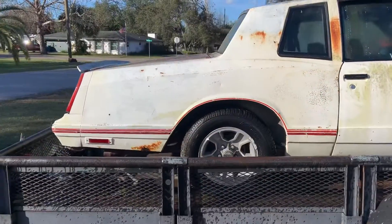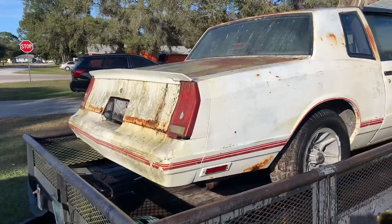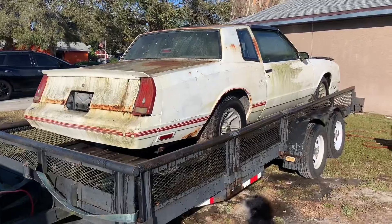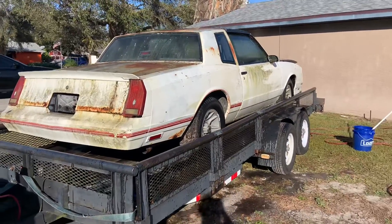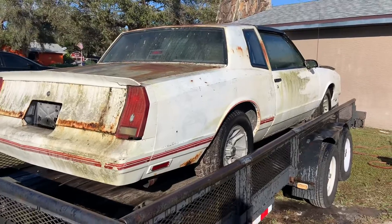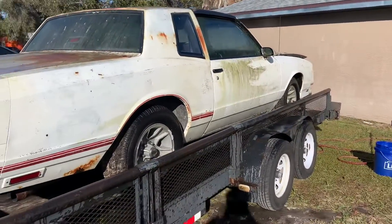I would have gave y'all footage of where I got it from, but the situation I got it in was kind of rough, so I didn't want to put all that on footage. But this is it — this is the start of the '86 Monte Carlo. I just brought it out the dungeon. You see me washing it already? Look at the dirt. Stay tuned.